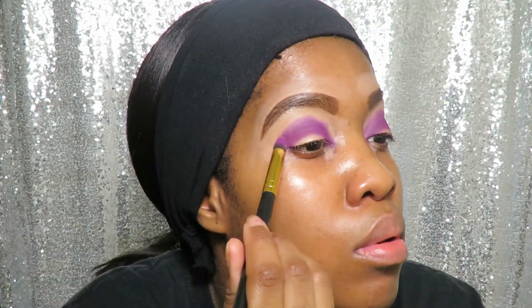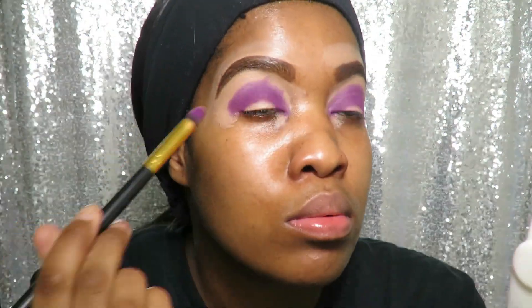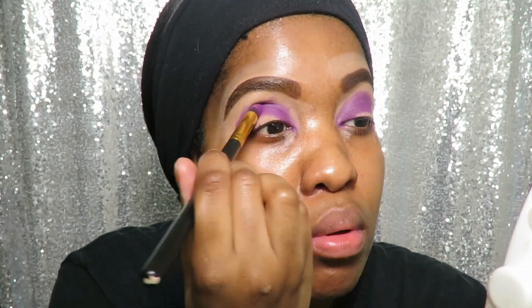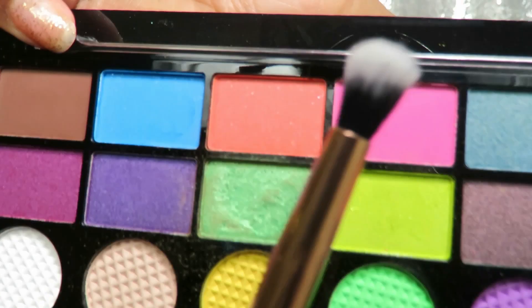For my crease color I am going to be going in with a nice purpley color called Girlies. Guys, don't be scared to pack in that purple — pack it in.